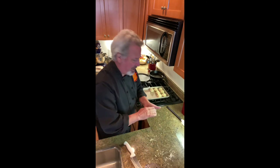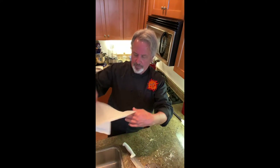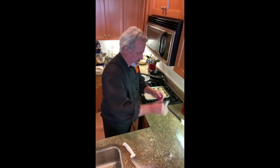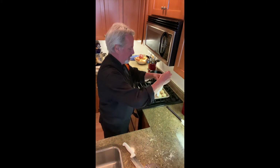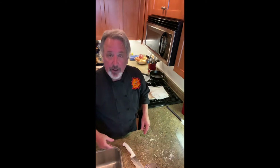We're going to put them under a moist paper towel so they don't dry out, and we're gonna let them sit for half an hour. There we go, and then we'll come back. I'll show you how to flatten them out and cook them.